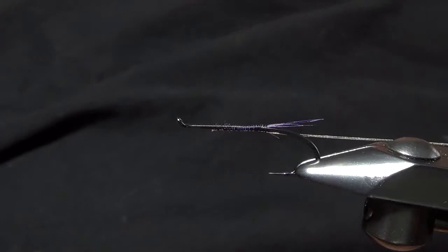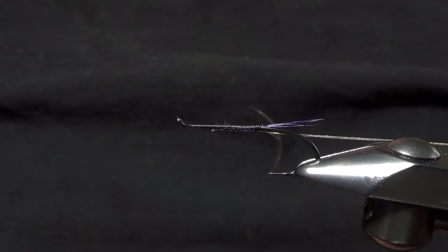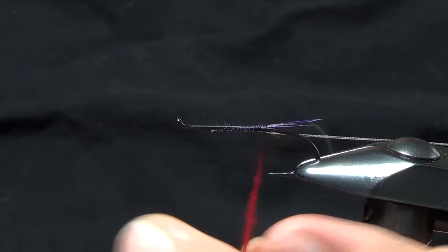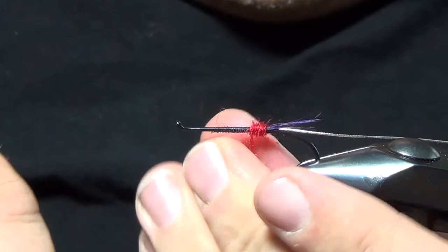The body material has a two-tone butt with a singular body color. We're going to do this in a couple of different colors, using Angora Goat dubbing rather than wool yarn. I like the bugginess of this dubbing — it does a good job of staying translucent in the water. I'm going to take some red Angora Goat and start with a little red butt.